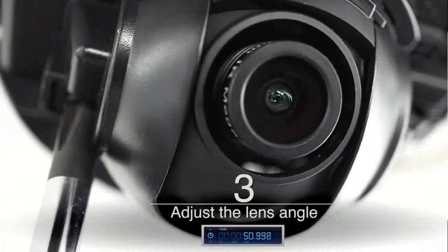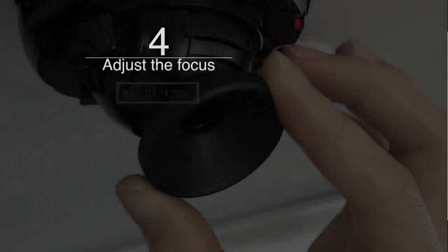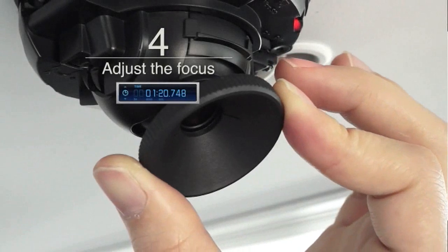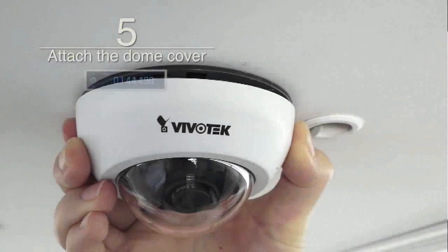The angle of the lens can easily be adjusted using a Phillips screwdriver. The focus of the camera is easily adjusted by turning the lens. Once the installer is happy with the focus, the dome cover easily snaps into place.